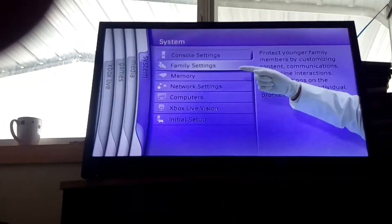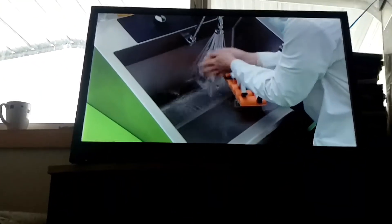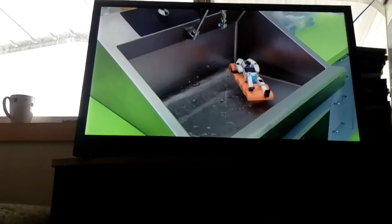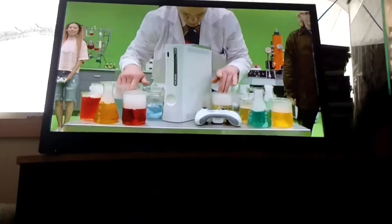And last, welcome to System, where you can set controls for gaming and content. Oh boy, that's funny. You have completed this instructional video, and you are now part of the Xbox 360 family. Welcome.